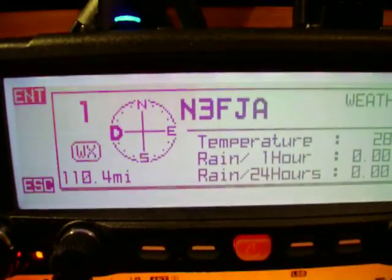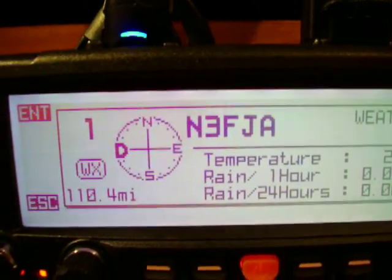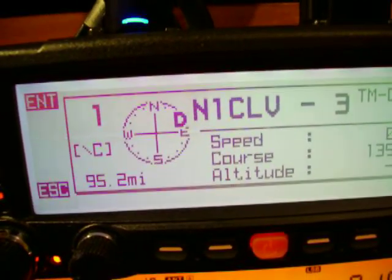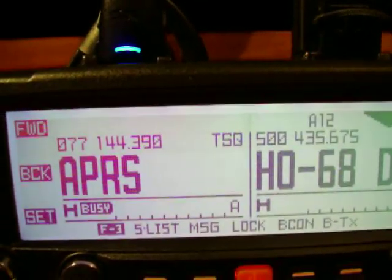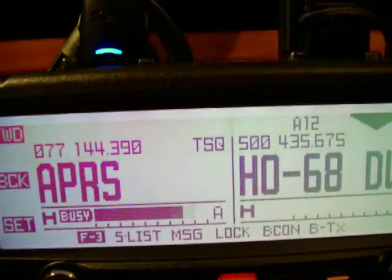What's up my YouTubers? I want to give you a brief little demonstration here on the FTM-350 from Yaesu. It's a new radio. This radio has APRS function as you see. I'm just going to cover the APRS function and some of the quick little things it does.